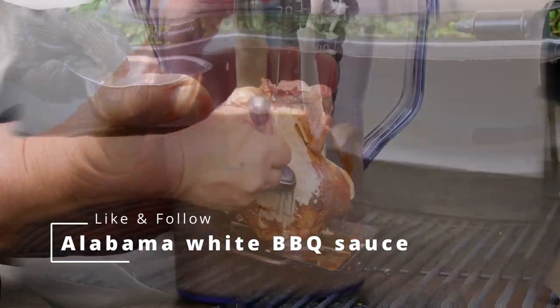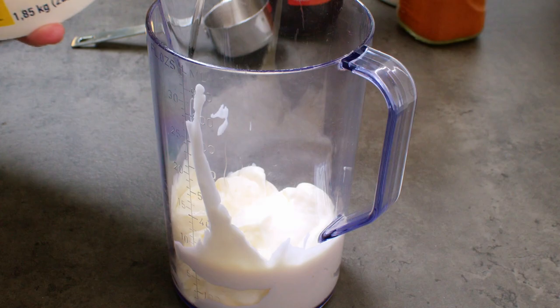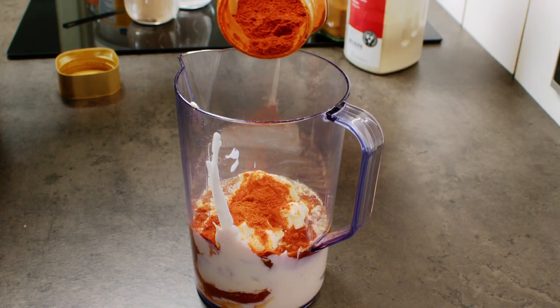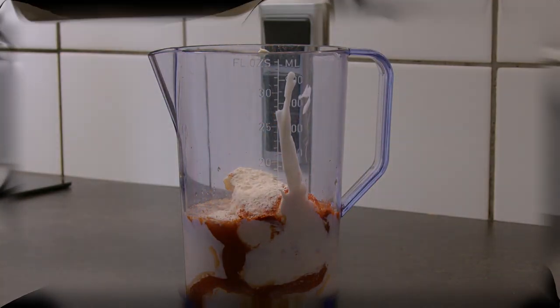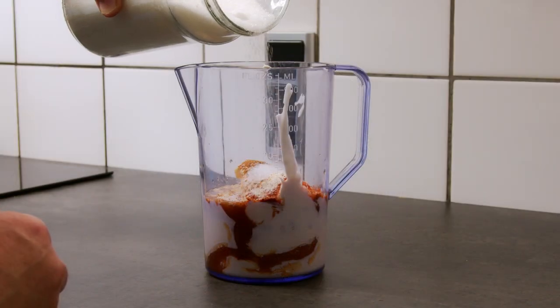Alabama white barbecue sauce. I'm well aware that this barbecue sauce normally is drizzled over cooked food, but it can actually function quite well if you put it on while cooking. It is a mayo-based barbecue sauce and it will melt into your meat and give that nice extra layer of flavor.